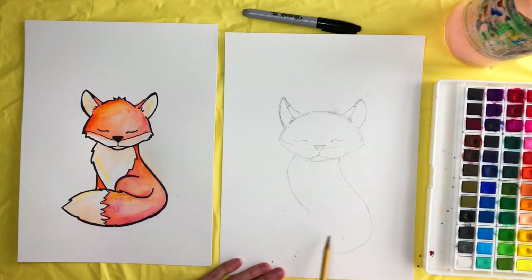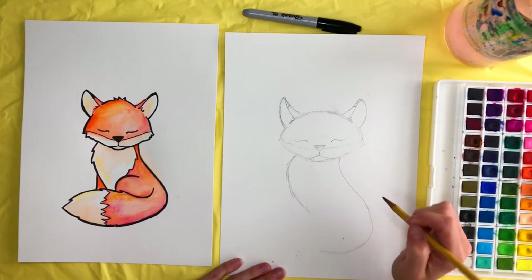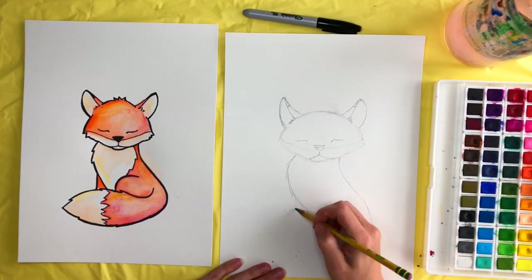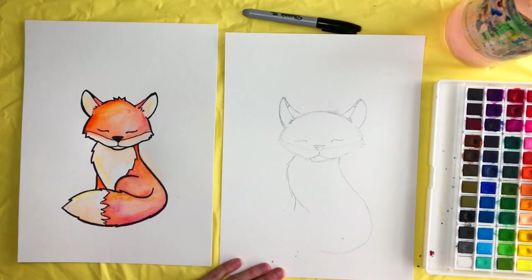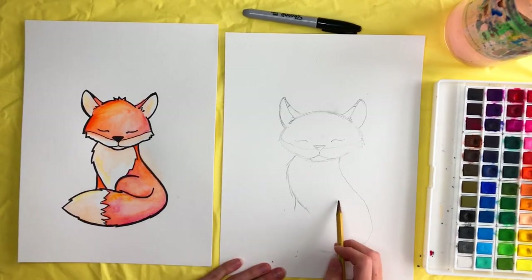Take your pencil and draw just a swoop line like this. We should have kind of a silly little shape, almost like an S shape. Then we're going to draw some points for the fur coming off of there. The leg in the back is right here, and the leg in the front is kind of swooped around like this.